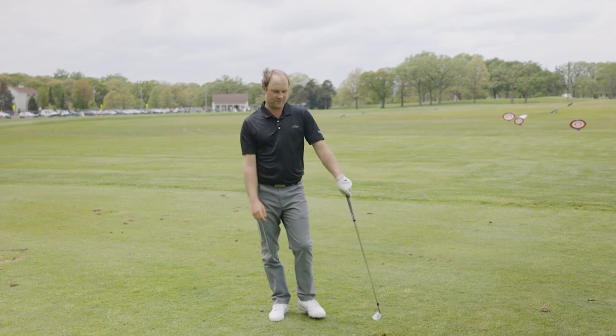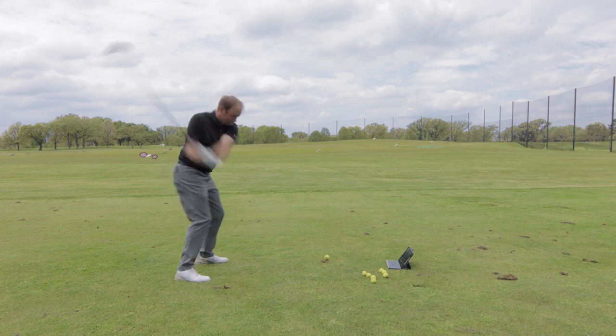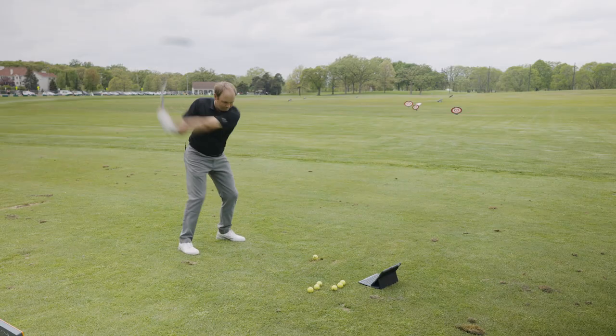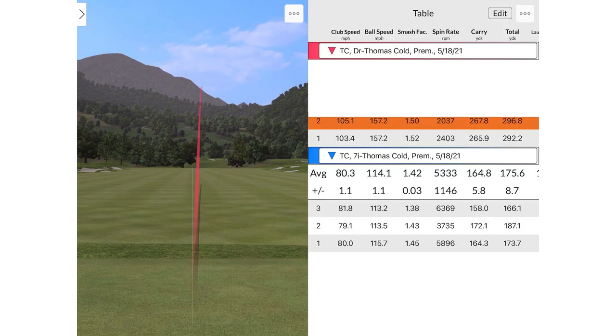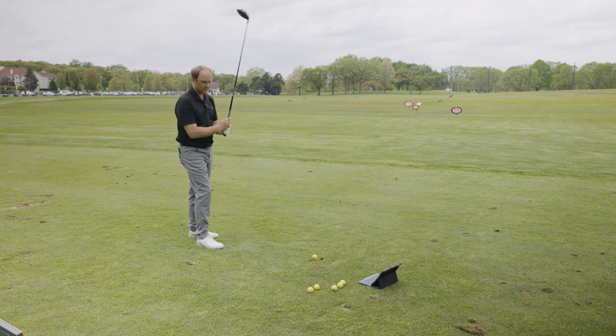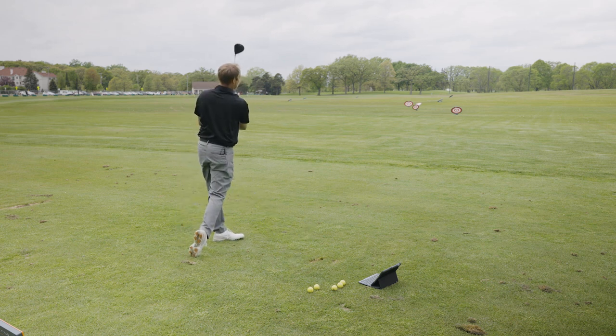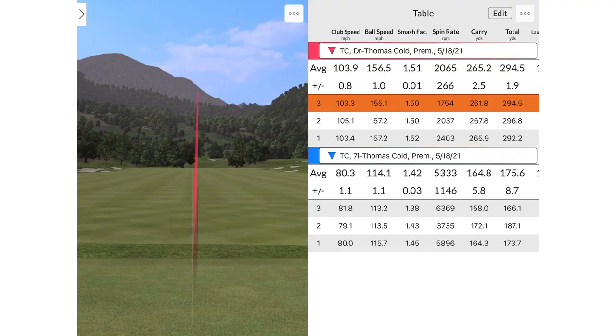Let's hit a couple of drives and see what happens with the driver. 103 — well, it's been consistent, it's been right every single time. Interesting — maybe not enough speed to quite turn the club over. I got a 1.5 smash factor though. Efficient! I'm just not used to not doing a practice swing and actually getting the body ready for the golf swing.